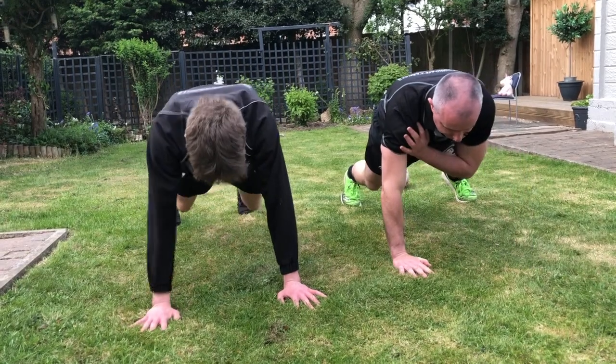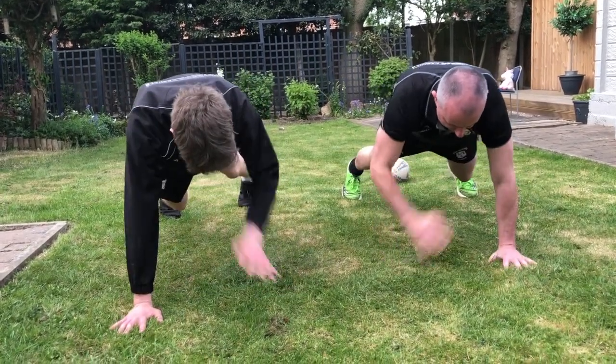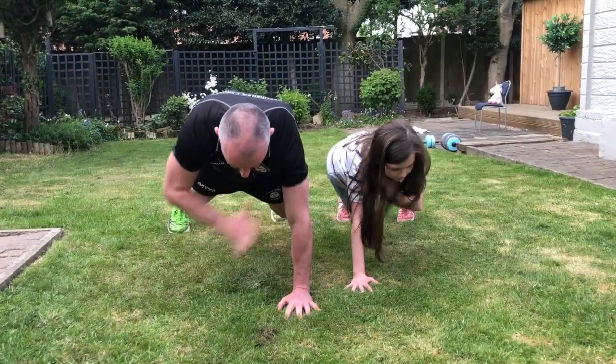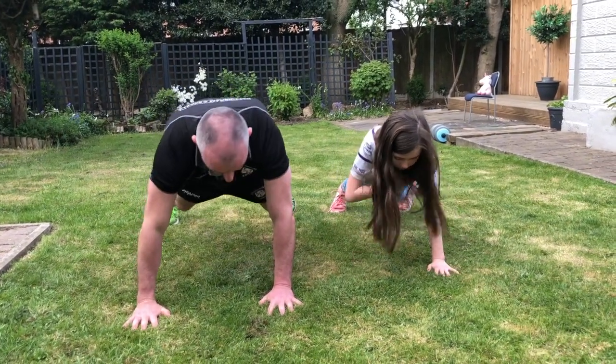Next exercise: same plank position. We're just going to be alternating touching the shoulders like this. Try and get the changeover as quick as you can - do that about 20 times. Just touch alternate shoulders; make sure your head's not going up or going too far down, just keep alternating which shoulder you're touching.